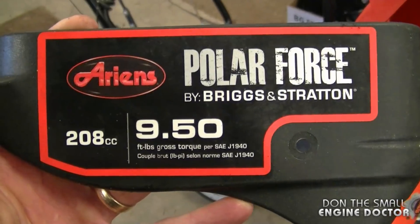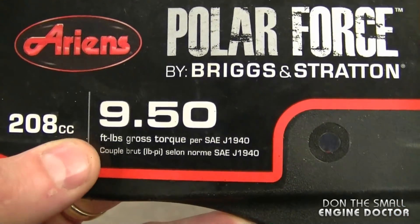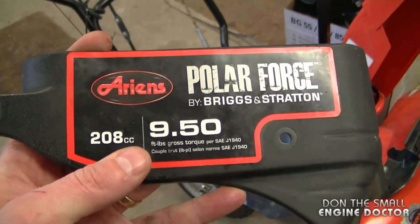Welcome back to the small engine repair channel. I'm going to show you why a smaller Briggs and Stratton engine was over-revving out of control on an Ariens snowblower. Here are some of the specs on the engine: it's a 208cc, 9.50 foot-pounds gross torque, and I believe this is a Chinese-made engine.